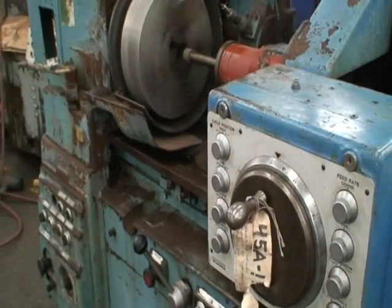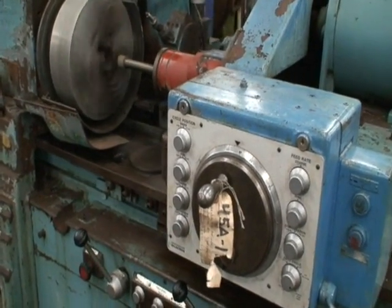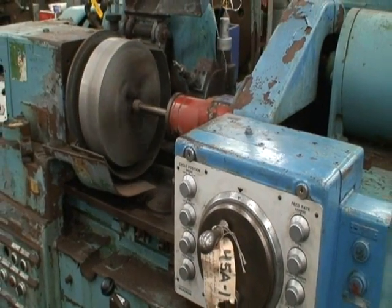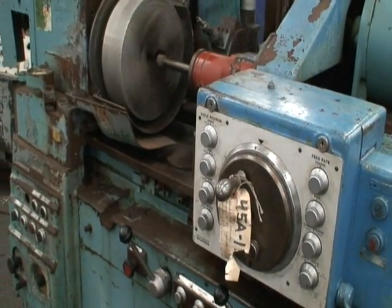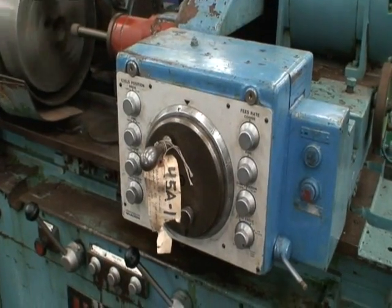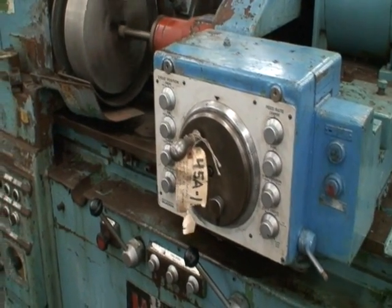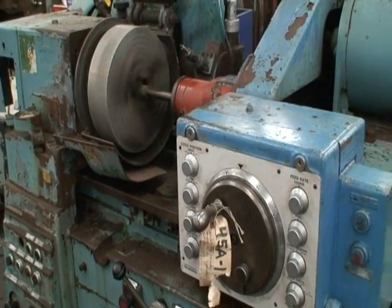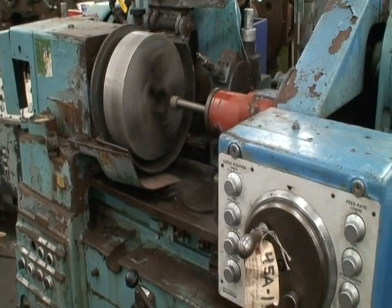This will shut off when it gets back to zero. What happens? It keeps going. When does it stop feeding?